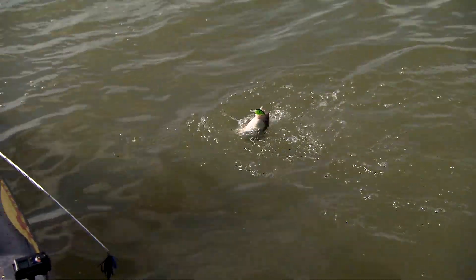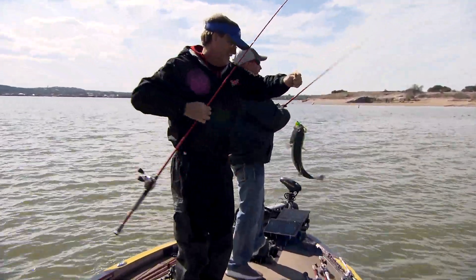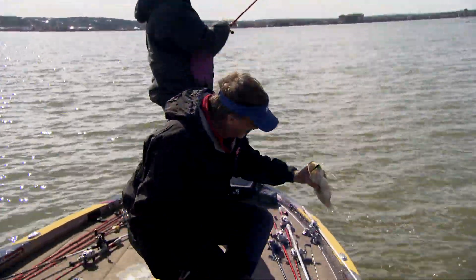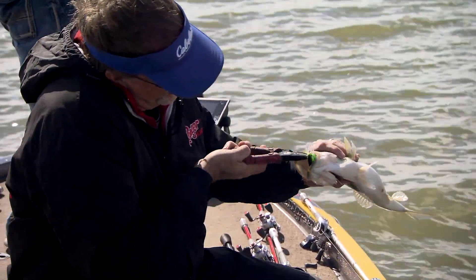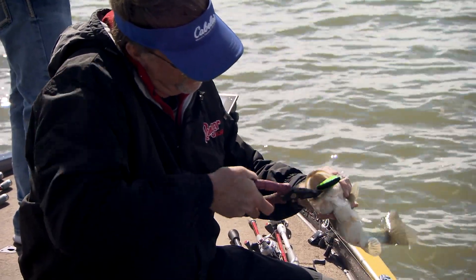You got it going on, I can tell you that. I'm trying to cull — it's a little more like my size up there. You just get the right cadence and the right rhythm going, you got it going on. Everything goes your way.